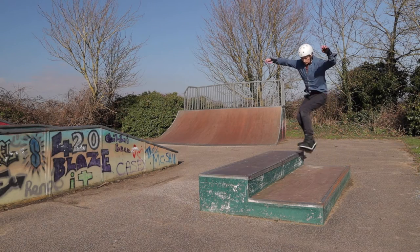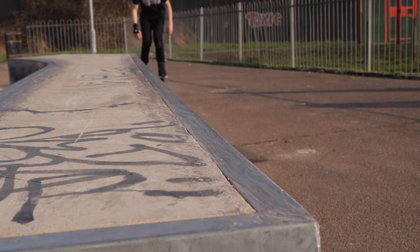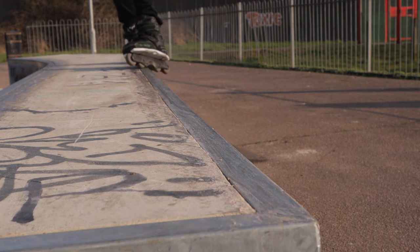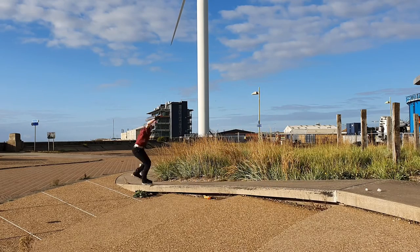When choosing an obstacle to learn to grind on, something like a coping box in a wooden skate park is absolutely ideal. I'd recommend something between ankle to mid-calf height at first, as it's easier to jump on. If you don't have a wooden indoor skate park, a metal angle iron ledge in an outdoor skate park works just as well. If you don't have either, find a ledge or curb in the street, apply some wax if needed, and that will work well too.